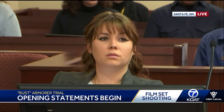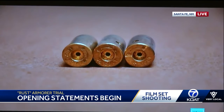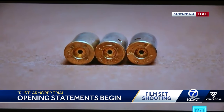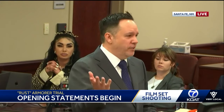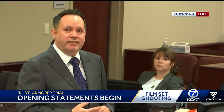We also have some dummy rounds that are missing what's called the primer. Normally on a live cartridge, there's an explosive element inside that center portion — when the hammer of the gun hits that primer, it causes a small spark that ignites the rest of the gunpowder and causes the projectile to be expelled. Dummy rounds, as you can see, do look an awful lot like live ammunition, but there are ways, if you are careful, that you can distinguish a dummy round from a live round.